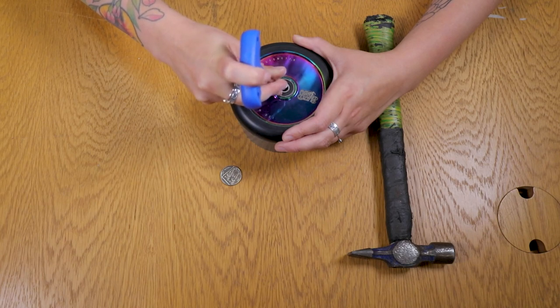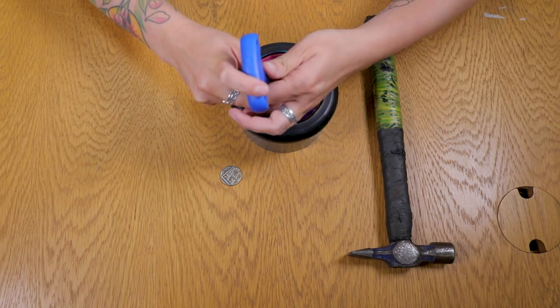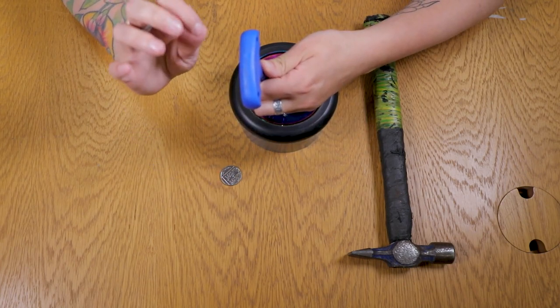When you put it in, you should be able to push down but not be able to push all the way through. That means you've got the lip of the bearing there, so you want to be really strong now.